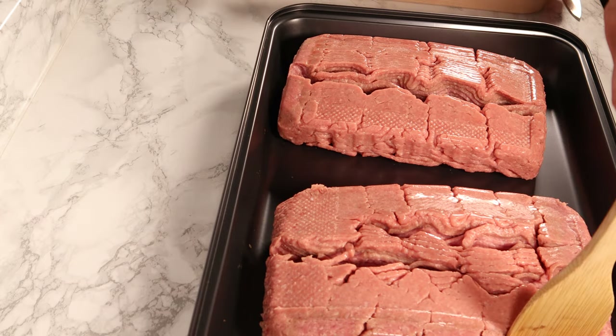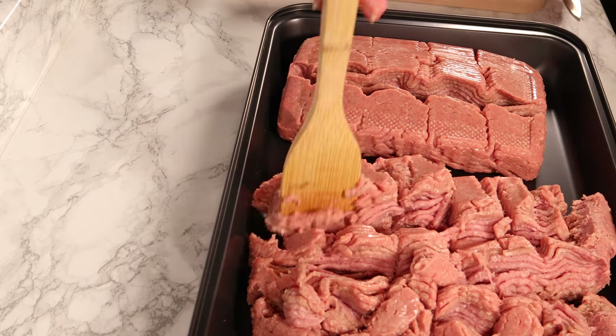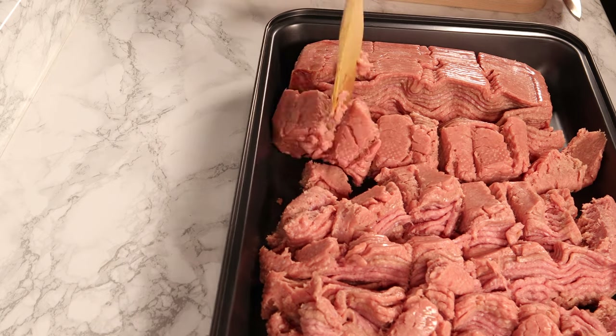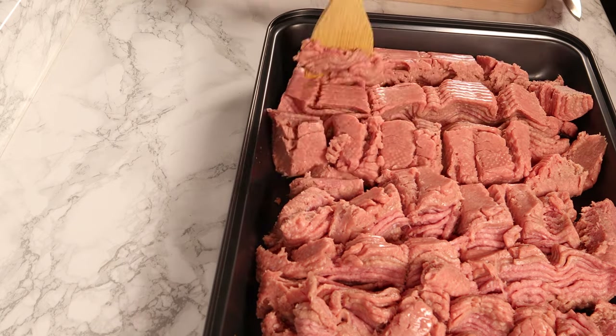We use six pounds of turkey — three pounds each. We transfer them to a bigger tray and break them up a little bit. Then we bake them in a 350°F oven for about 45 minutes.